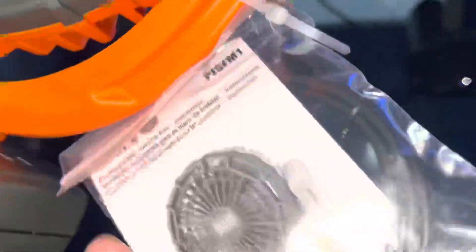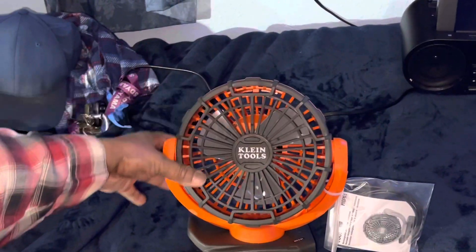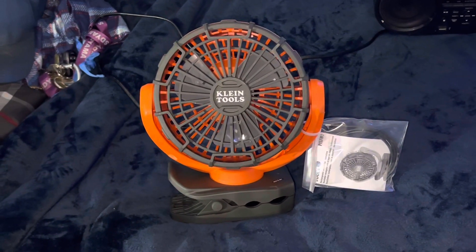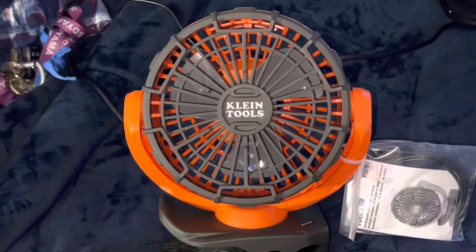There you go. It has your connection right here. There's your manual — yes, they care about their customers. There is the USB-C connection — yes, it is USB-C. I don't know if this fan has enough juice yet. I'm going to power it up and put it right here. You're not going to be able to hear the wind stream because the camera is too far away, but I'm going to zoom in close so you guys can see it run. Let's see if it has enough juice.